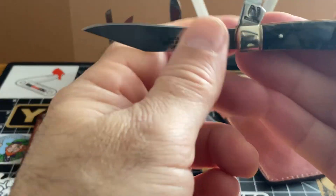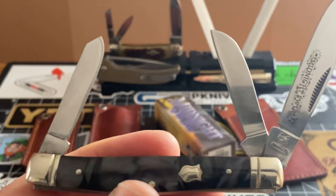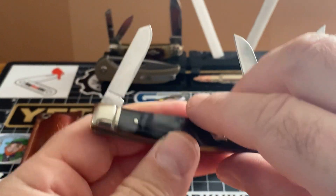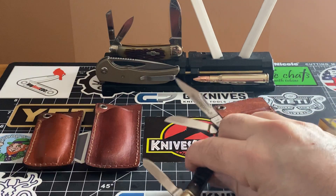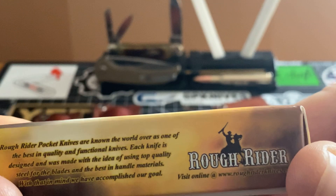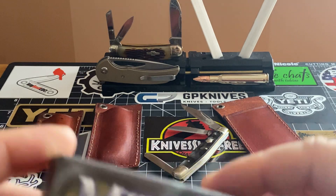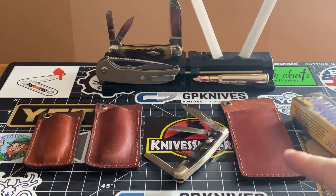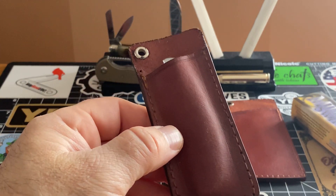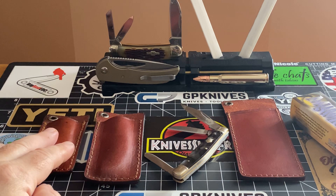Now wait — before I let you go, don't go anywhere yet. Just a gorgeous little piece to the collection, it's called the Midnight Swirl. You guys probably heard of it. I never saw it before — I just like the box and all. But anyway, you guys, I'm telling you — it's a home run with the sheaths. Get them. As cheap as they are, you can't say no. And I can't wait to see what my Spyderco grasshopper looks like in it.